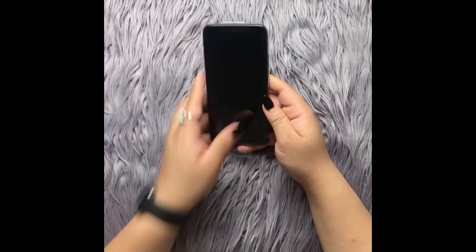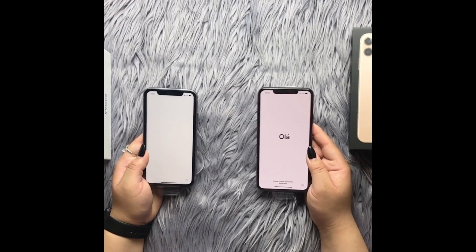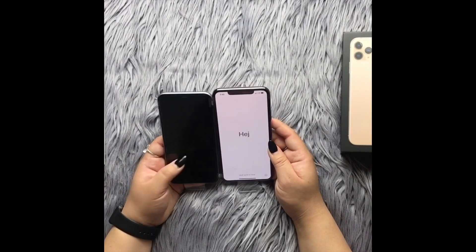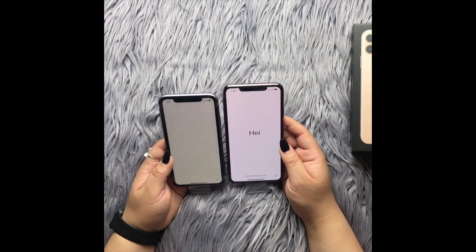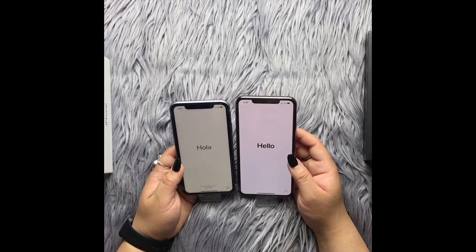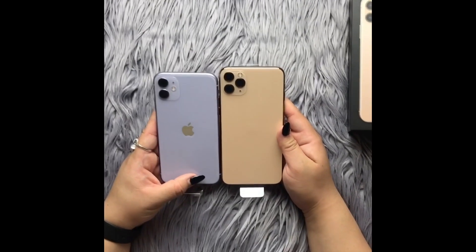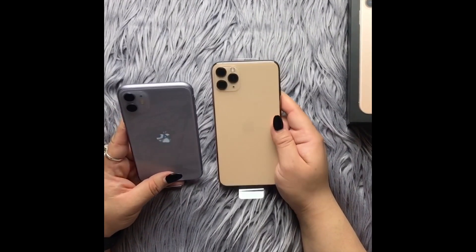If you're trying to figure out what size you want — I wish we had an iPhone 11 Pro to compare here — but if you're deciding between the 11 and the 11 Pro Max, this is the side-by-side comparison. As you can see, the Pro Max is significantly larger, especially longer, and hopefully this gives you a better idea of how they look side by side from the back.